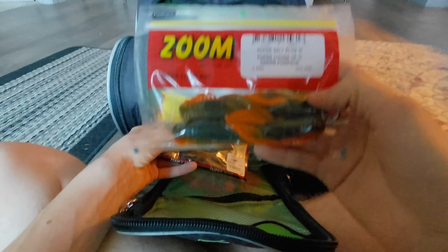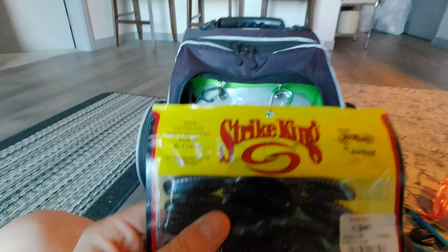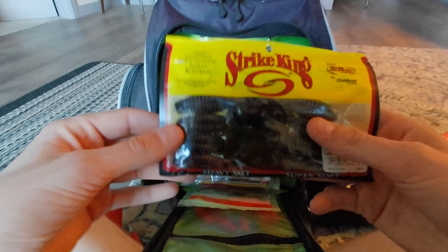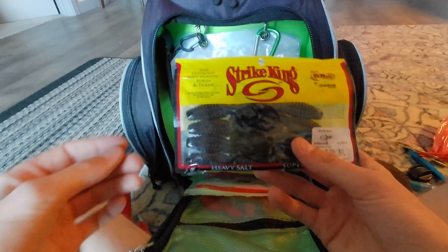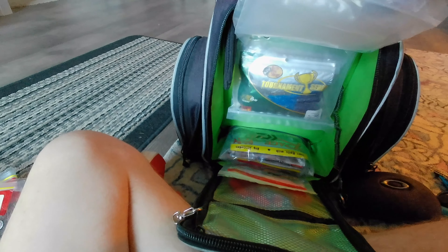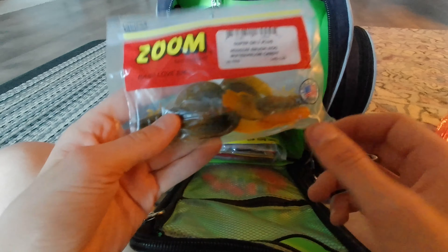The craws bag has Yum Craw Bugs — great for smallmouth or a realistic presentation, excellent on a drop shot — and Strike King River Bugs, great for smaller ponds or punching grass, in California craw and green pumpkin. I carry four of each color per bag to reduce weight. I also have Berkeley Power Bait Chigger Craws in Alabama craw — amazing on jig heads.